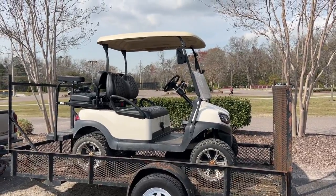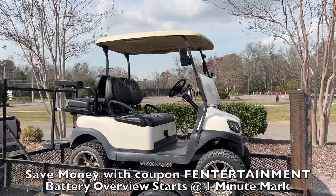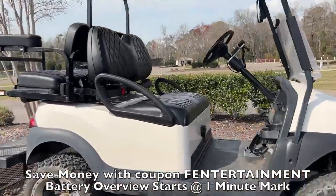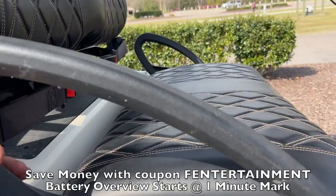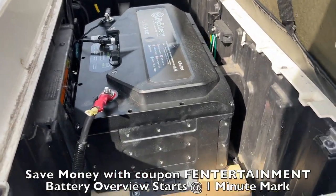All right guys, we're going to start this range test. It's Tuesday, March 5th, 79 degrees here in South Carolina. Feels amazing. And we just got the big battery Husky 2 installed — 100 amp hour battery. There it is. It's a pretty nice battery.